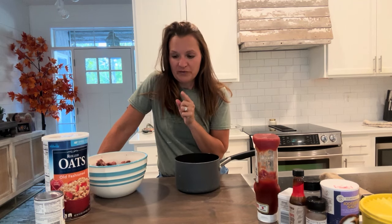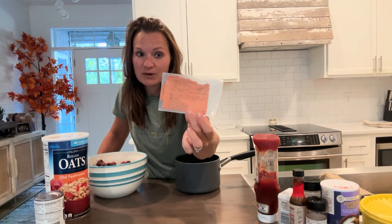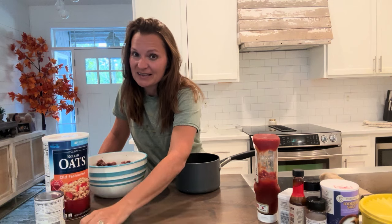My camera keeps jiggling. So today we are making my world famous barbecue meatballs. This is a really old recipe, as you can see by my recipe card — probably 50 years old — but this is an absolute favorite of my family's, and it's super simple.